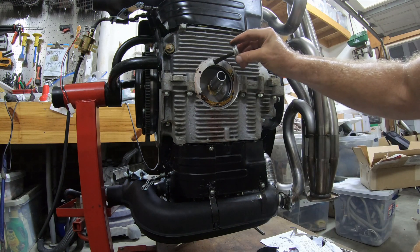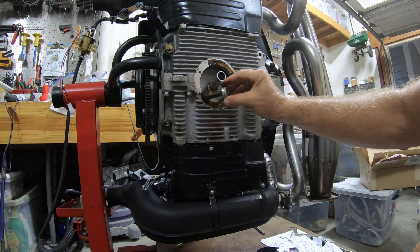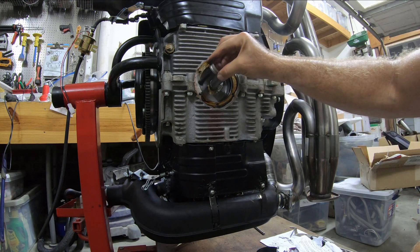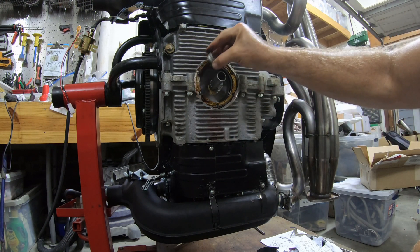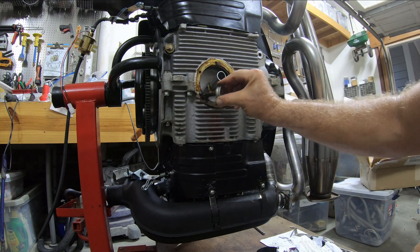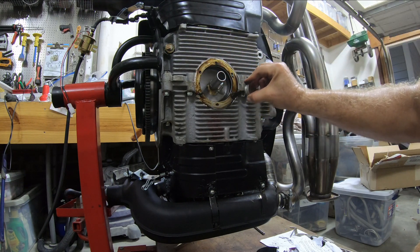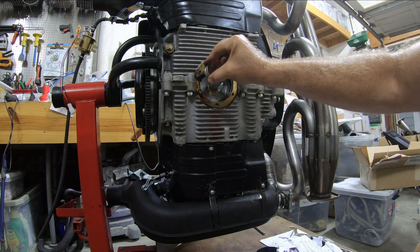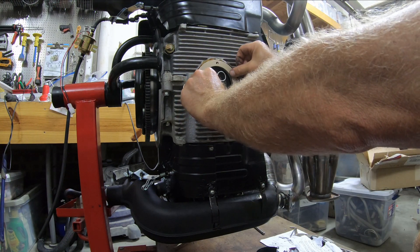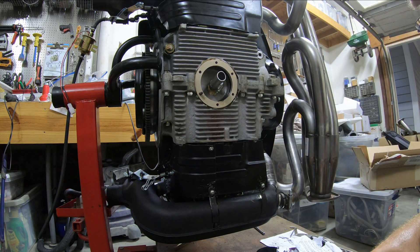But I think I left it in a usable condition. I am putting Permatex Aviation on here — it's probably more than I need, but I don't want any leaks. I'm leaving this one stud in and the rest I'm gonna use the Allen bolts.